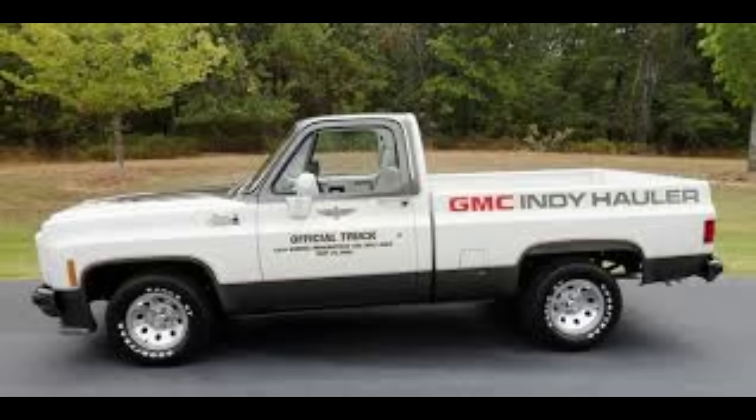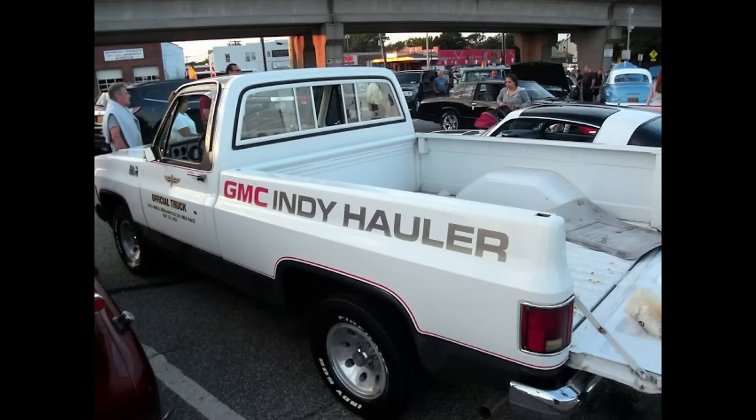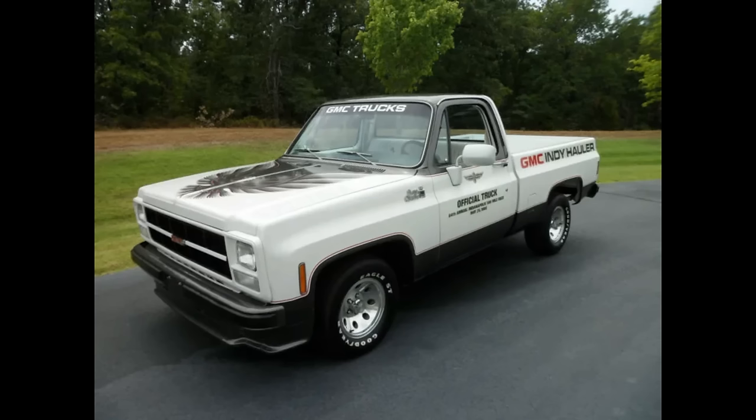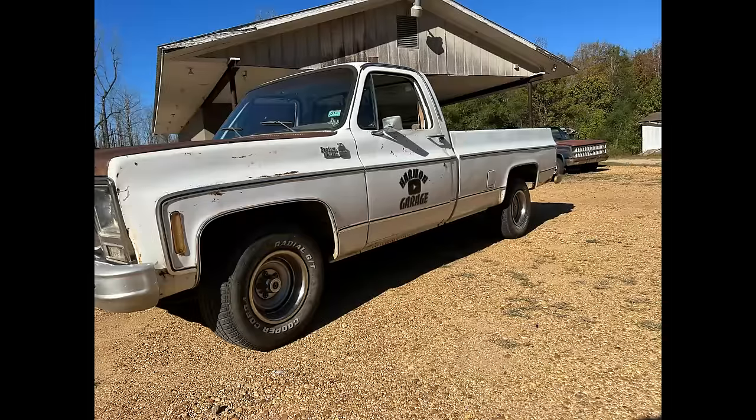In 1980 the Indy Hauler had a total makeover from previous years. It was painted white with a blacked-out grille, black bottom trim, and black cab trim. It had flares and a chin spoiler, and along with the phoenix decal on the hood, it was also the first time the words 'Indy Hauler' appeared as decals on the bedsides. GMC produced a limited run of trucks offered to the public, available in short or long bed, fleet or stepside.